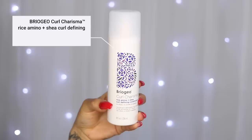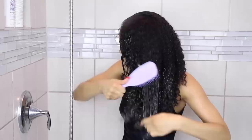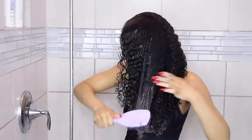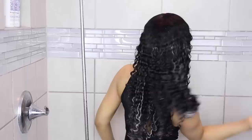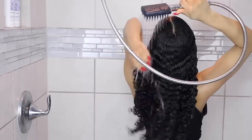After rinsing out my shampoo, I went in with the Curl Charisma Rice Amino and Shea Curl Defining Conditioner. It's infused with rice amino acids and shea butter to hydrate and maintain healthy-looking curls, and tomato extract helps promote consistent curl formation, enhancing the vibrancy and texture of each curl. I can't fully attest to all of that yet since it's only my first time using it, but as far as using it in the shower, I did like it. It didn't have the most slip of anything I've ever used — just a decent amount.